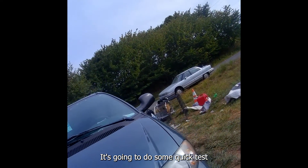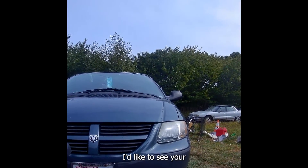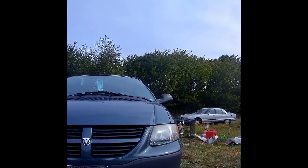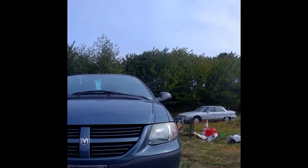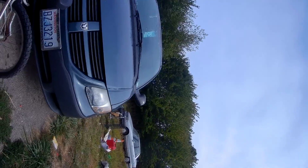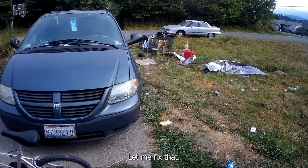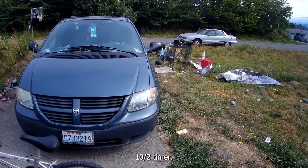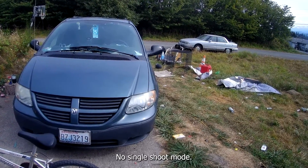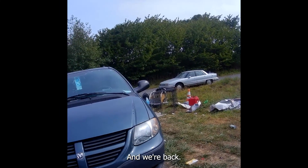I'm just going to do some quick test picks on my van here because there's not much to see around here. Got my timer on, I'm going to need to fix that. 10 second timer — nope, single shoot mode and we're back.